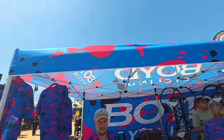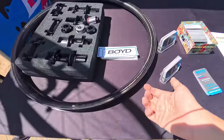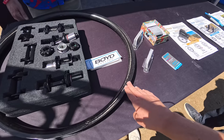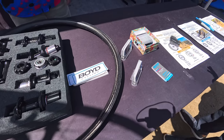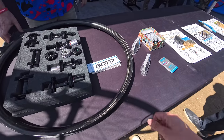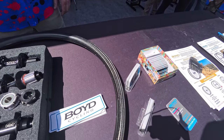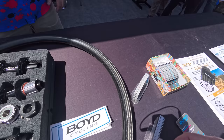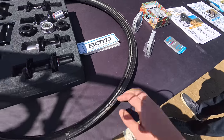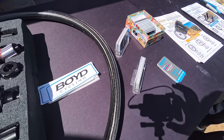Over at the Boyd booth, I was drawn in by the fancy shirts and tent, but what really caught my eye was this rim. Boyd are bringing carbon fiber manufacturing stateside — the whole carbon fiber manufacturing facility is moving to South Carolina. They're going to be building their rims in-house from now on. This is a demo mock-up of their forthcoming technology — wound around a wax mandrel and resin injected later. Super cool high-end carbon fiber production. Good to see that branching out from just China.